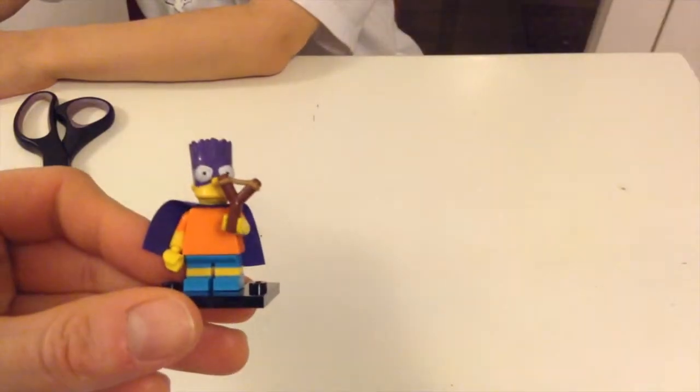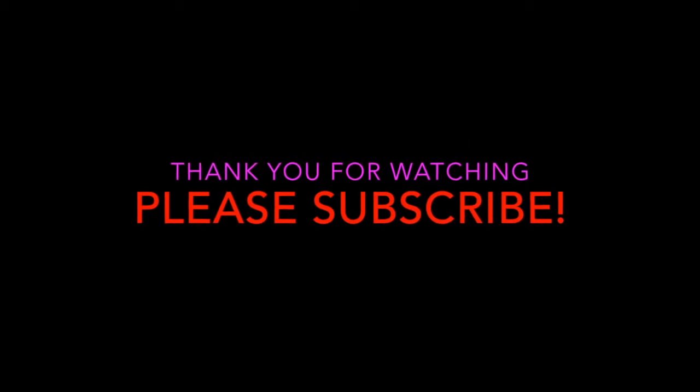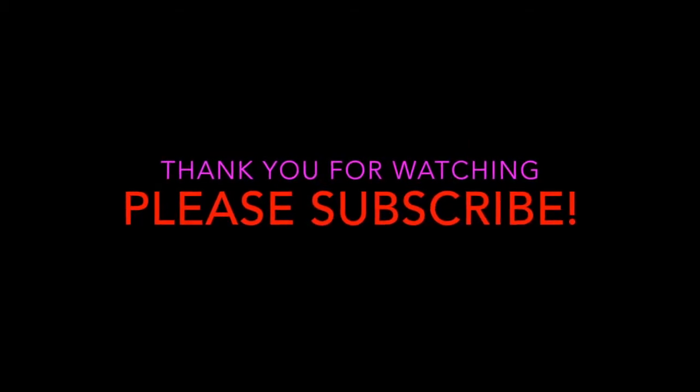So here's Bart all put together. Thank you guys. Don't forget to subscribe. Have a great day. Bye!